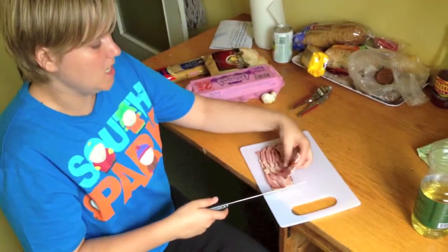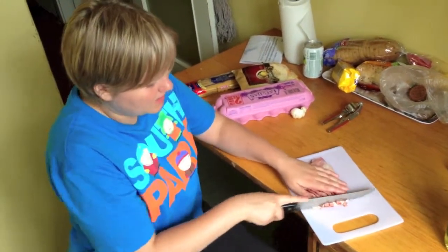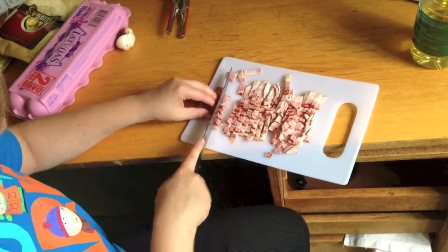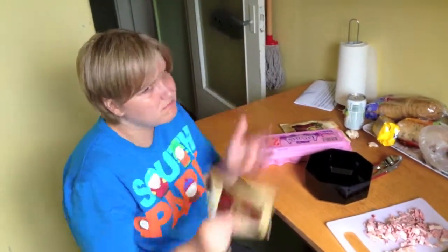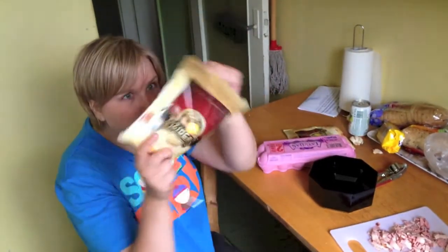First what you need is a pot to fill with water and boil your spaghetti. While the pasta is boiling we will cut the bacon into little pieces. And now we will make some cheese and egg sauce — for that you need Parmesan cheese.